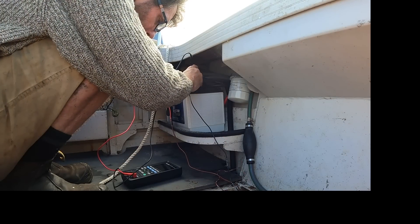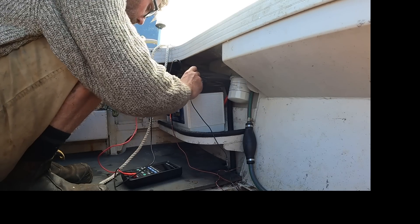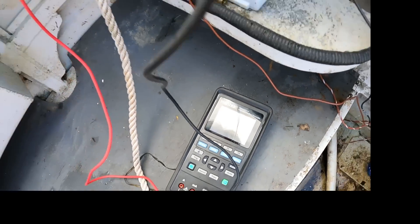13.8 volts — so high, which is good. Obviously it took a charge nicely; it's a new battery, no reason why not. Now let's see what it is with the engine running and the fast idle up.